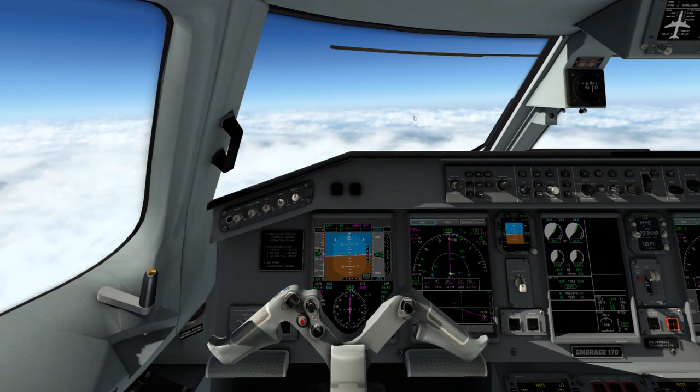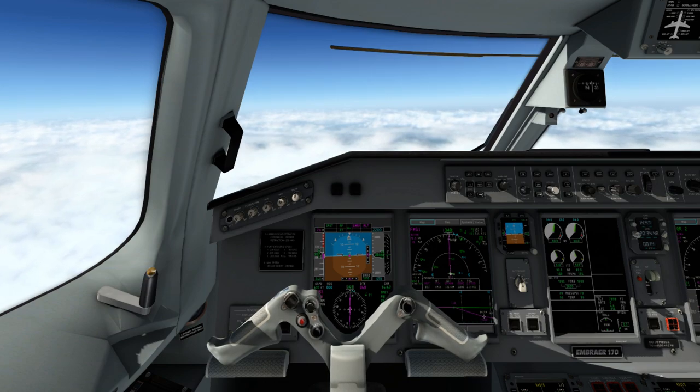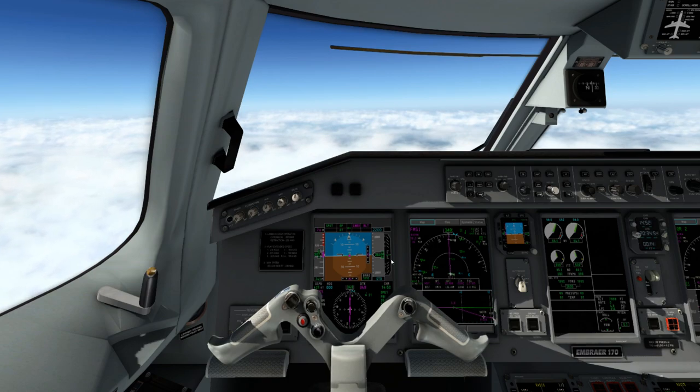If you're flying with ATC, they're going to give you different levels to descend to. They may say 14,000 feet or 6,000 feet. So you might have to change that depending on what you're flying with.